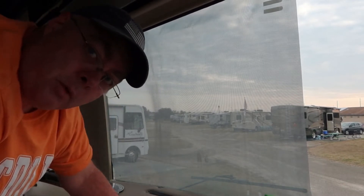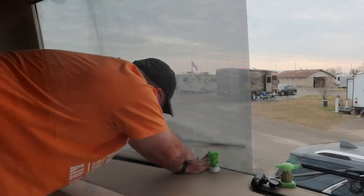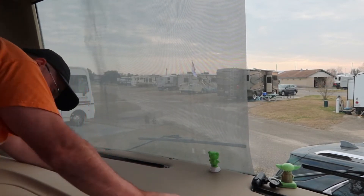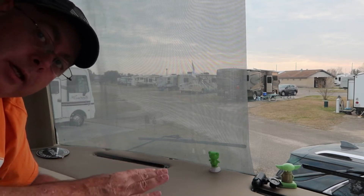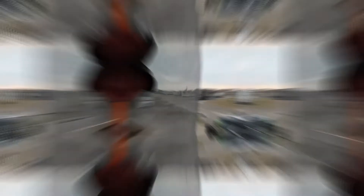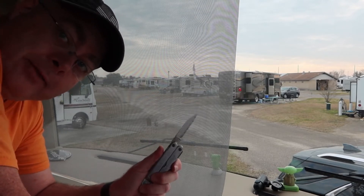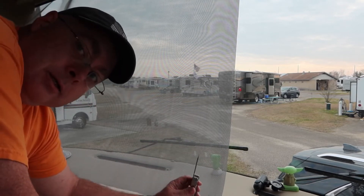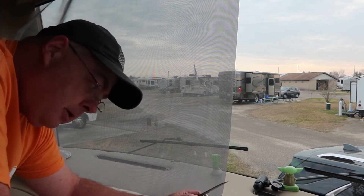Now we're going to use the dry erase marker and mark the spots where I want to put the holes for my suction cups. It's not really important to have a ton of suction cups on the bottom because you're just kind of holding it in place, but you definitely want at least one in the corner and one or two in the middle. The best tool for punching holes is a leather punch tool — I don't have one, but I do have a Leatherman, so we're going to use the Leatherman to punch the holes. I need to be really careful I don't make the hole too big or it'll be useless.